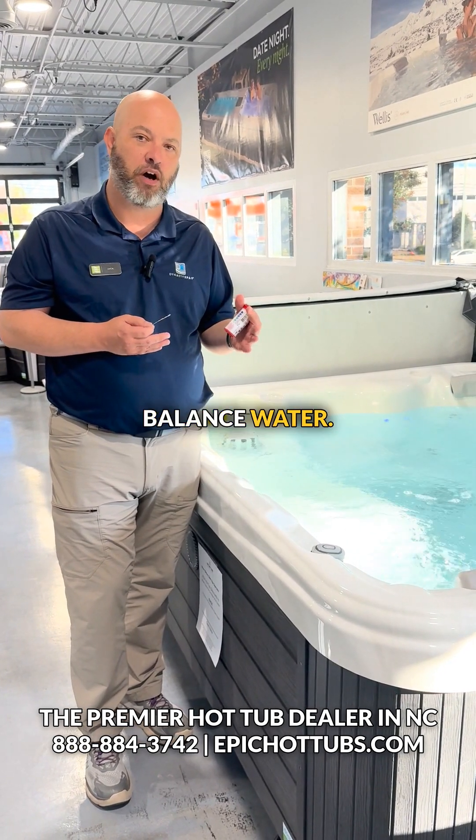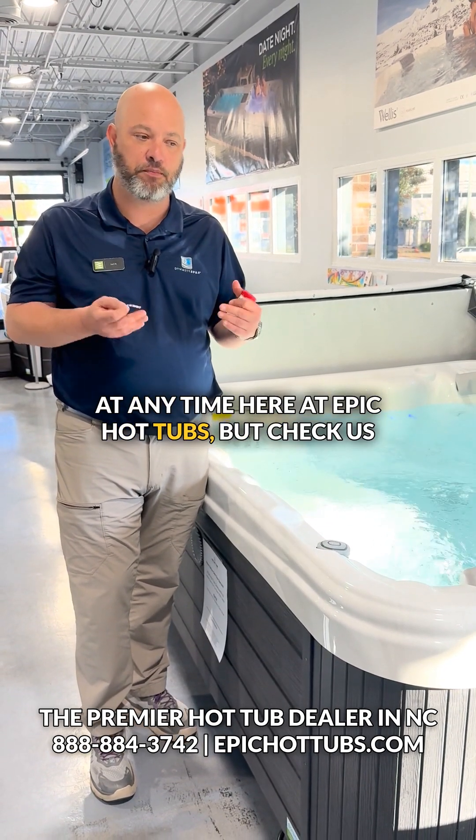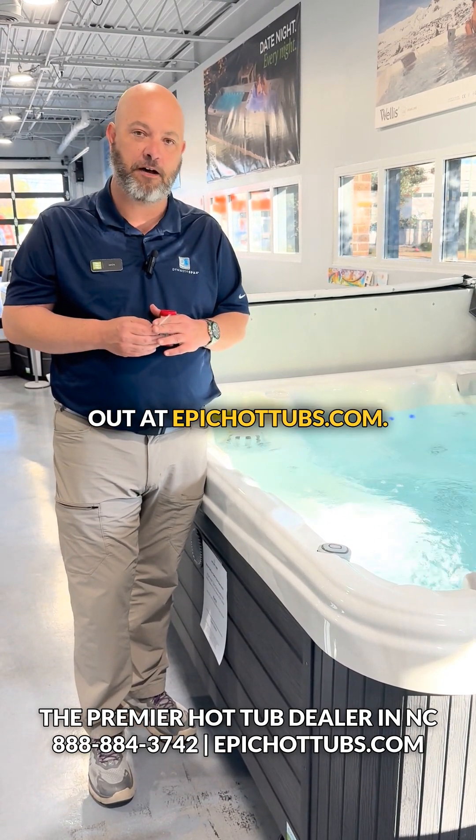So it's not a hard process to balance water, and it's something we can also help you with at any time here at Epic Hot Tubs. Check us out at epichottubs.com.